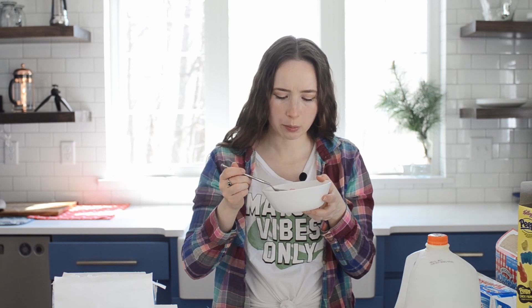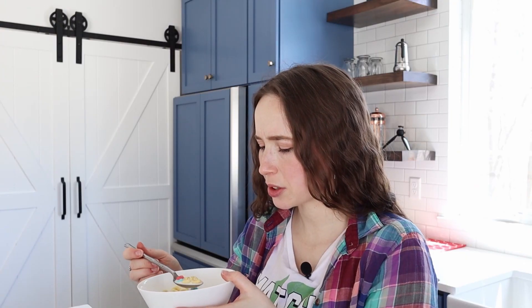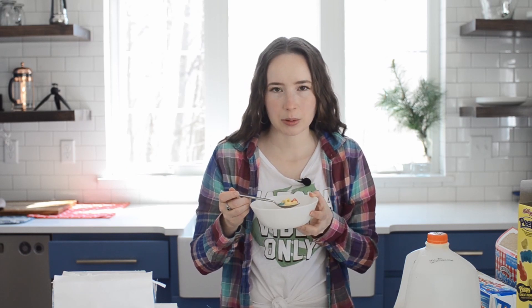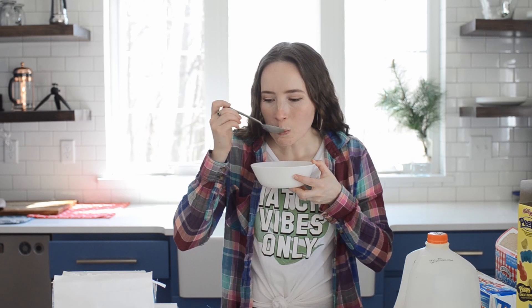The flavor is not disgusting, but it's too sweet. I don't like the texture of the freeze dried marshmallows. It's not the cereal that I would choose, but honestly this is one of the better snacks. I guess probably the milk and the cream help to tone down the sugar a bit.